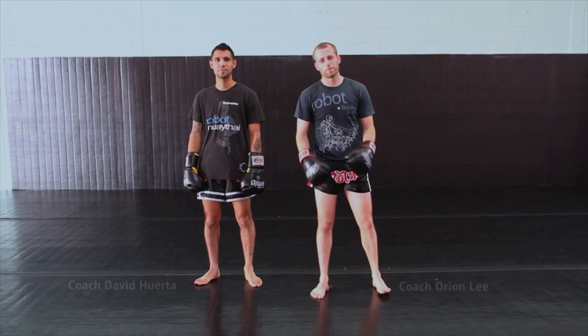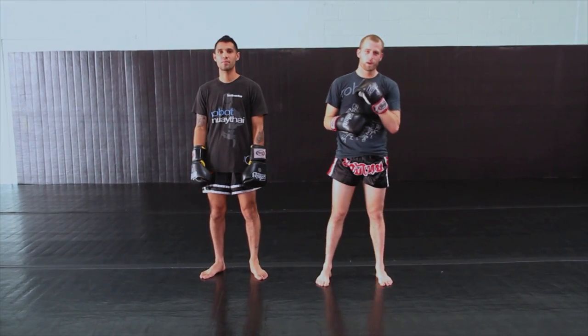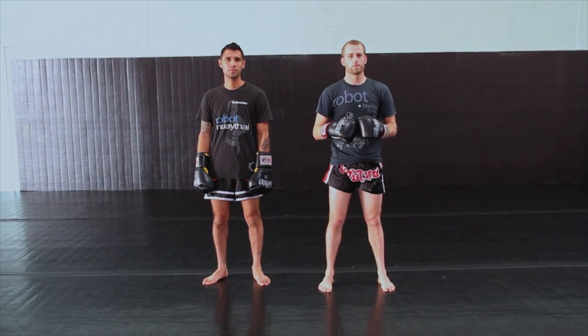Hi guys and welcome back. I'm Coach Orion. This is Coach David Huerta. We're here at Robot Fightin' Fitness with Breaking Muscle, and today we're going to be going over some counters for the teep, or the push kick.